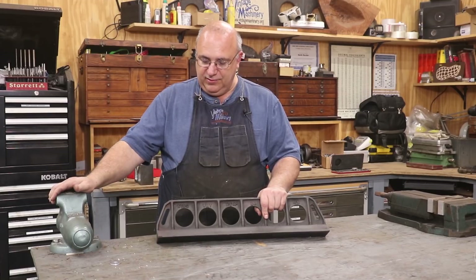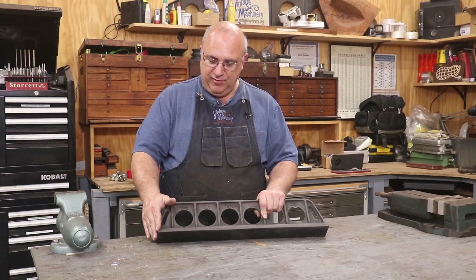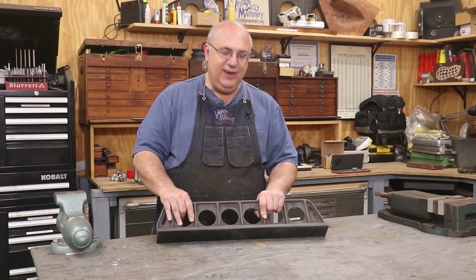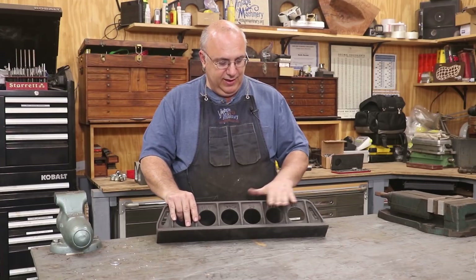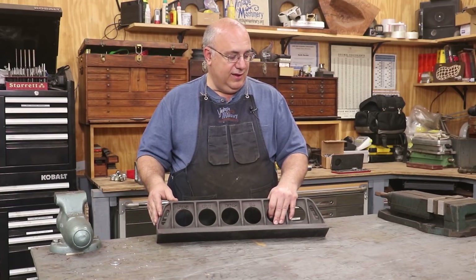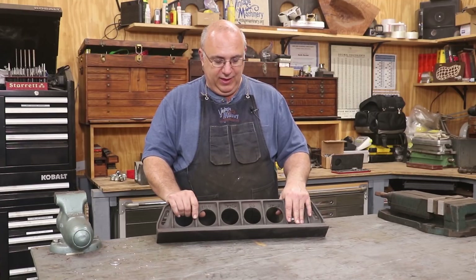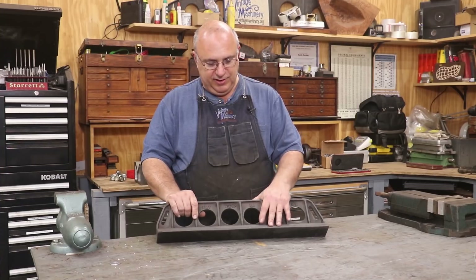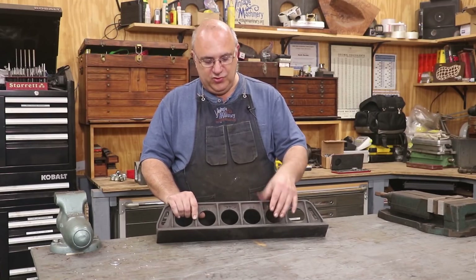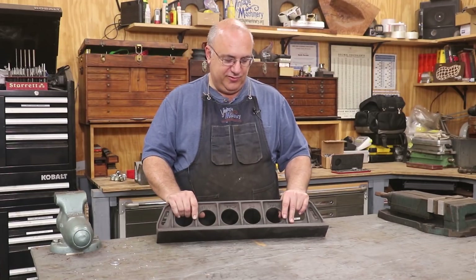If you get it flat to start with, it doesn't take nearly as long to scrape in. Adam has sent me text messages showing the finish he's getting off the metal shaper — I love that striped pattern you get from planing or using a shaper. I'm really anxious to get my metal planer going so I can machine longer straight edges; right now 24 inches is the max. In the grand scheme, it probably doesn't matter that much since both surfaces are going to be scraped anyway, and neither the planed nor the ground surface will even be visible when it's done.